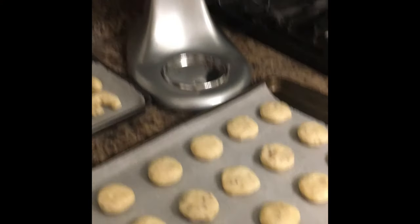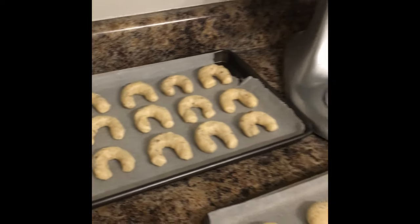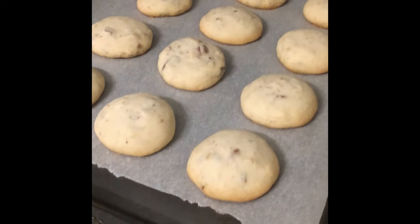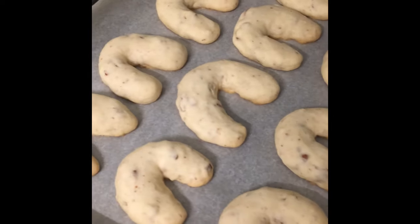Here are my cookies — they are ready to go into the oven and I have a total of 30. Bake for 15 minutes. After 15 minutes my cookies are ready, and now I'm going to let them cool for about 10 minutes.